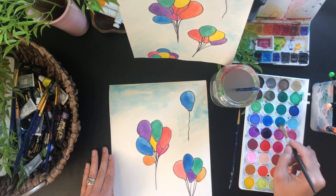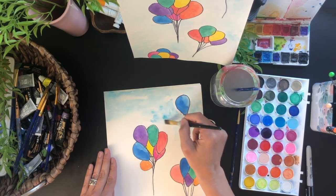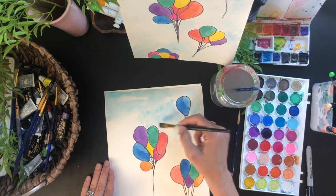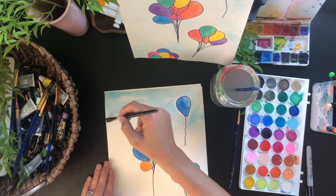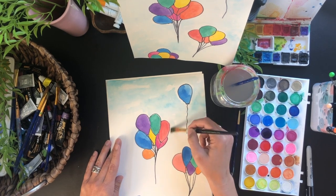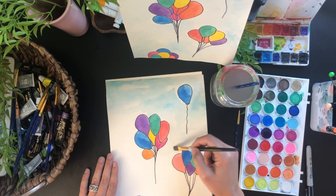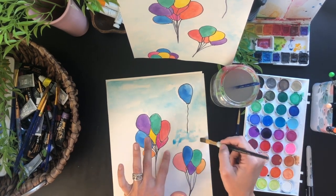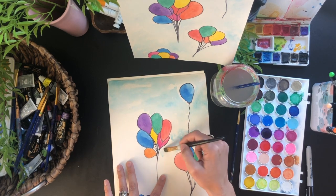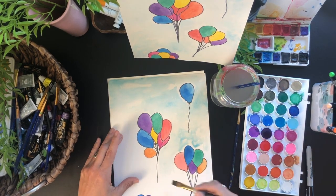The awesome thing about Sharpies is that they're waterproof so you can go right over those lines. With a different marker it wouldn't be waterproof and it would bleed, making dark little puddles all over your paper. There's a trick for cleaning up that edge — you can clean it up with some water. We'll just keep working on that sky, putting water down and dropping in some blue, letting it bleed a little. Try not to get too close to the balloons if they're still wet.